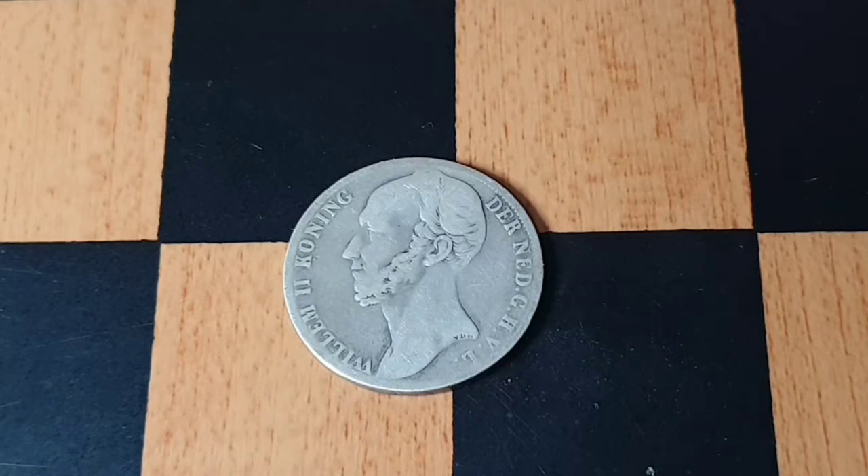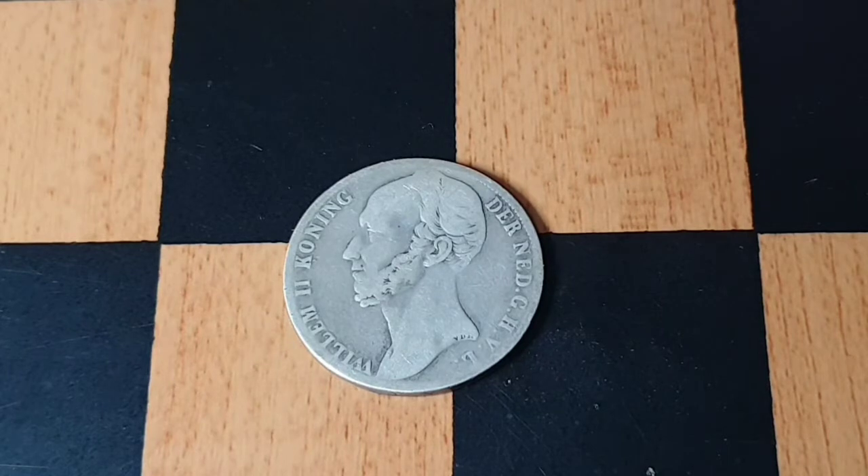Hello everyone, I hope you're all doing good. I hope you like the videos I'm sharing — please subscribe to my channel. What we have here is a very old coin from the Netherlands.